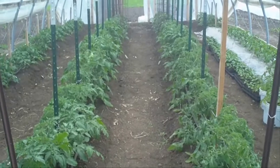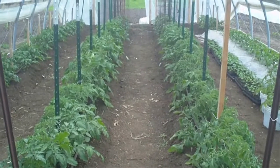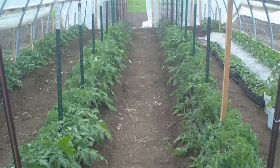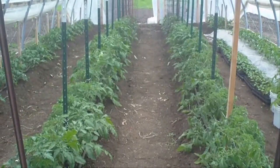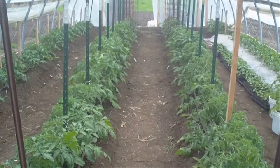Hey guys, it's been a while. I've been quite busy at work, so I haven't been able to do any updates, but today I got my high tunnel straightened around here.